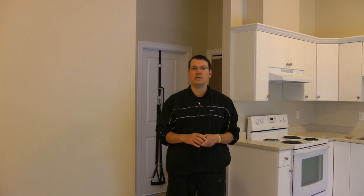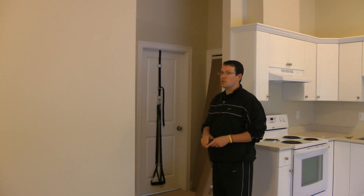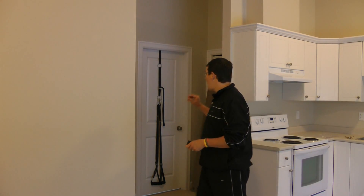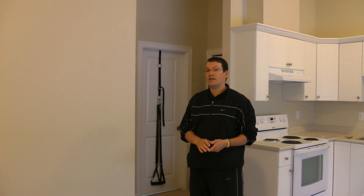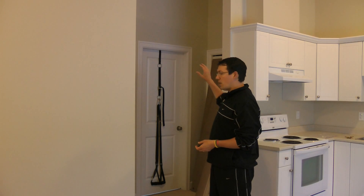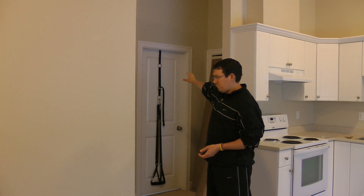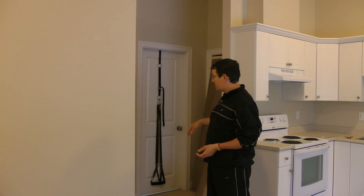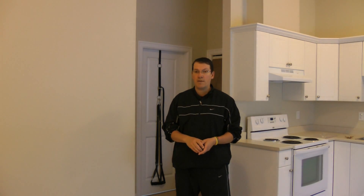This suspension star routine is something I do myself and give to my clients. I'm using a Zed trainer, which is a suspension training device from Britain, hooked up to my bathroom door, set to the height that works for me.